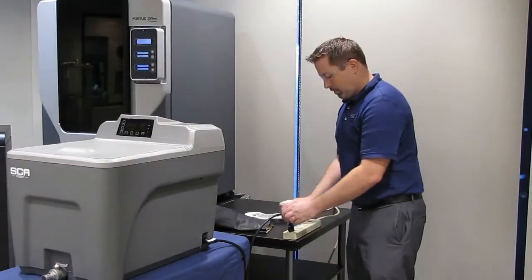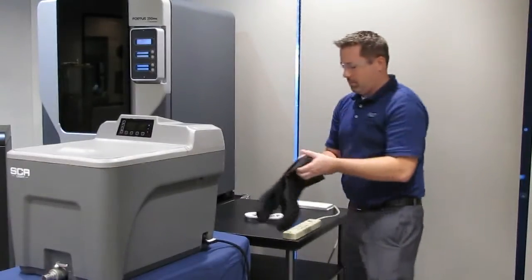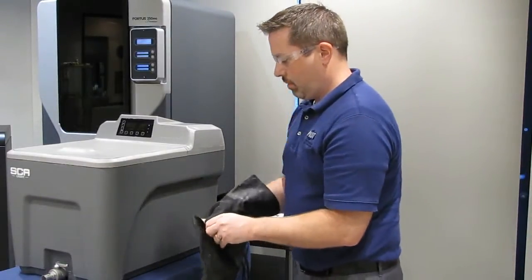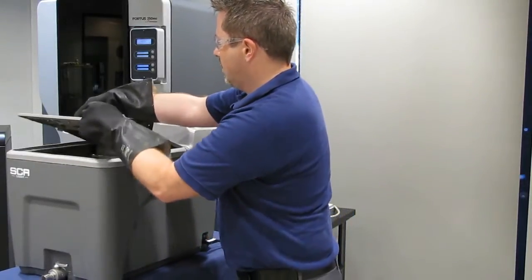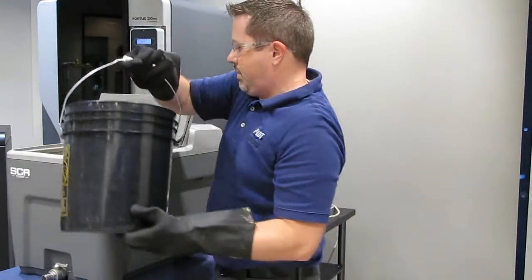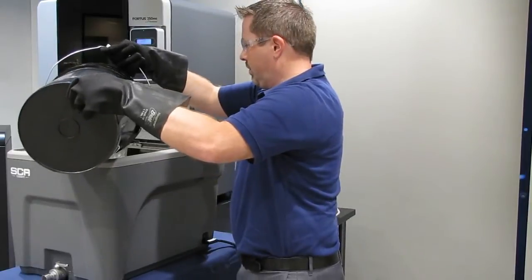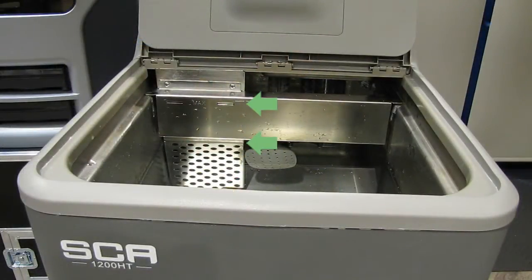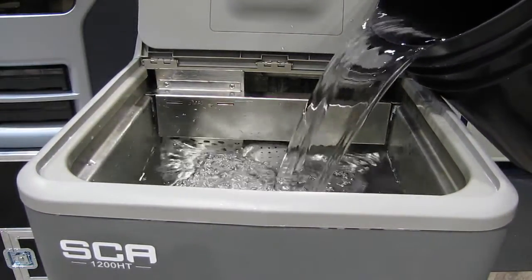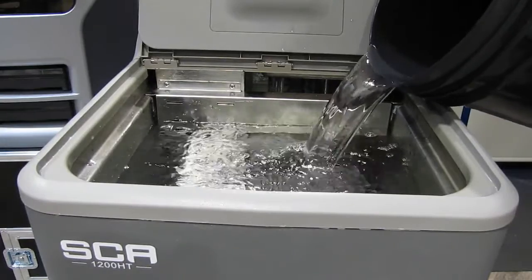Using the SCA to clean parts. The first step is to make sure the unit is unplugged from the wall and that you are wearing proper safety gear. Next, fill the tub with water. If you have access to a water source, fill the tub with a hose. If not, fill a bucket that you can easily carry and lift above the top of the unit. The water level must be between the bottom of the support bracket and max fill lines. Continue to add water until the level is about an inch below the max fill line. Remember, when you add parts and the water is heated, the water level will rise.